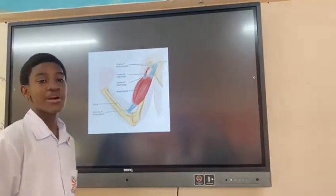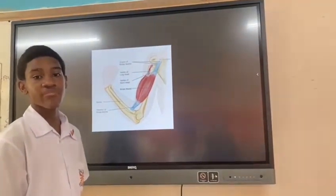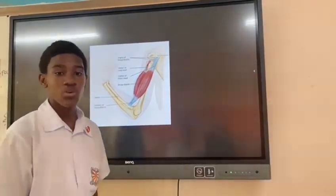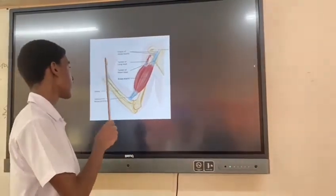Problem statement: can the bicep muscle attachment of the forearm be improved so that less effort is used? We are investigating how much strength would be needed if the bicep would attach here, here, and here.